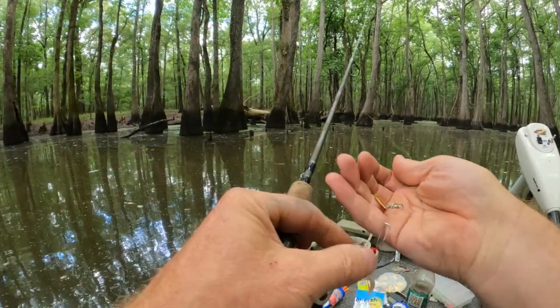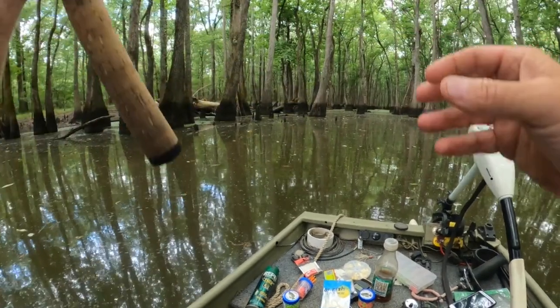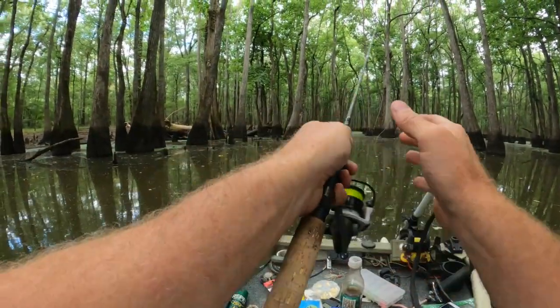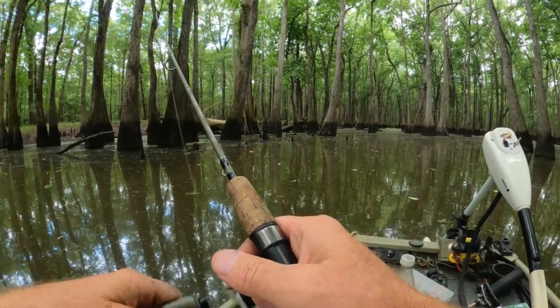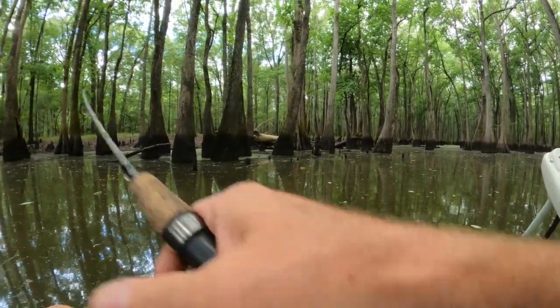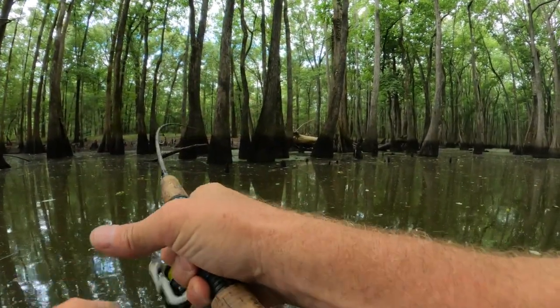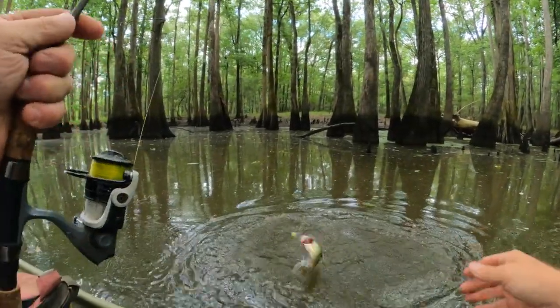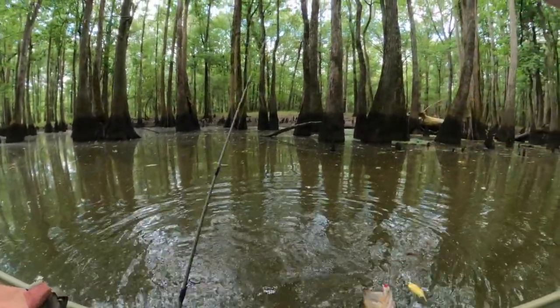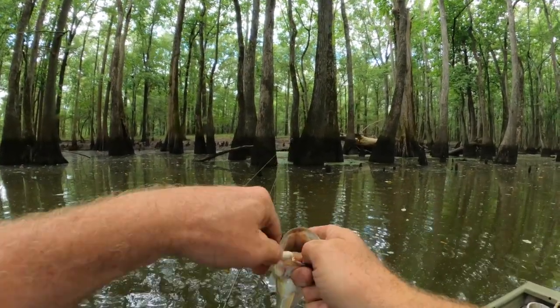Put on another crappie bite — there we go, see what we got now. There went something. Come on baby — oh, it's a bass. Another little bass.